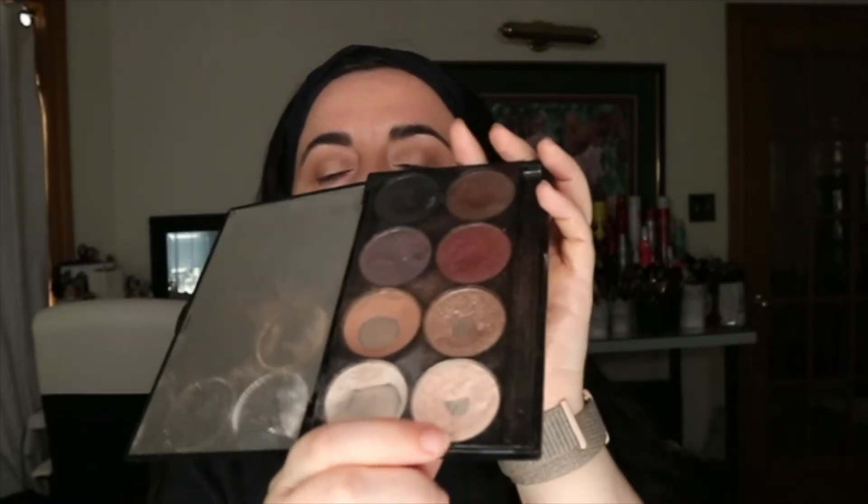Then let's add a little bit of shimmer. If you have shimmer eyeshadows at home — even highlighters — just a nice wash of color. I'm going to use my loose fluffy brush with this champagne or pearl color and just dust it all over my mobile lid and a little bit under my eyebrow. Using a highlighter for this step is actually amazing as well.